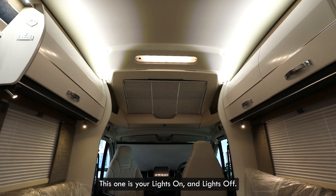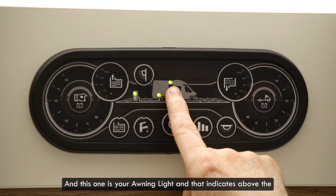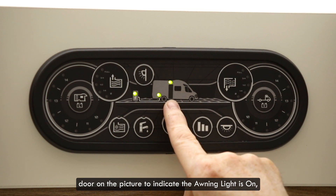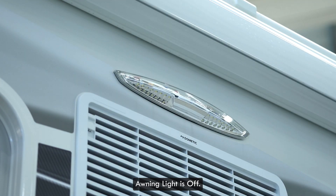This one is your lights on and lights off, and this one is your awning light. That indicates above the door on the picture to show the awning light is on or off.